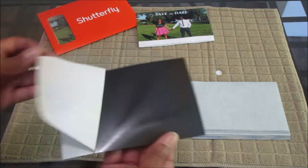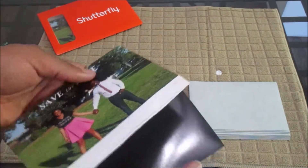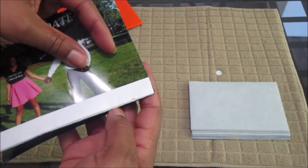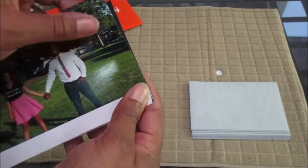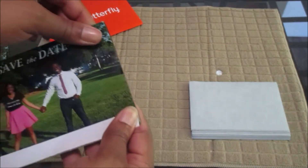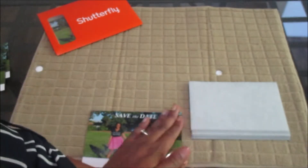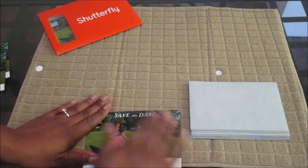Peel back the adhesive. I saw in a previous video when I was learning how to do this that some people start in the corner of the magnet, move to the other edge of the magnet, and then smooth it out going to the other side — smooth, smooth, smooth.